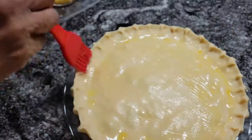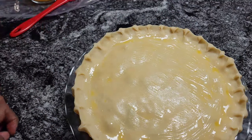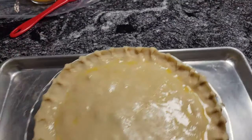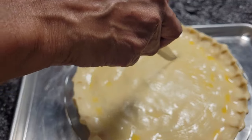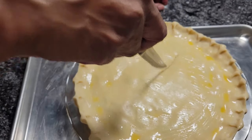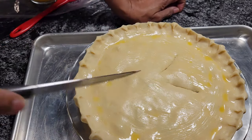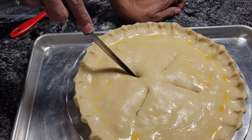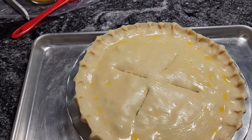We're going to slit the top of this baby and put it in the oven. I'm going to put this on a sheet pan — I always put stuff like this on a sheet pan, even casserole dishes. I'd rather clean the sheet pan than have to clean the oven. Now I'm going to take a knife and slit the top of this crust. I'll just make four slits so the pot pie can vent. 400 degrees — we're going to check it in about 35 minutes, but usually it goes about 40. See you then.